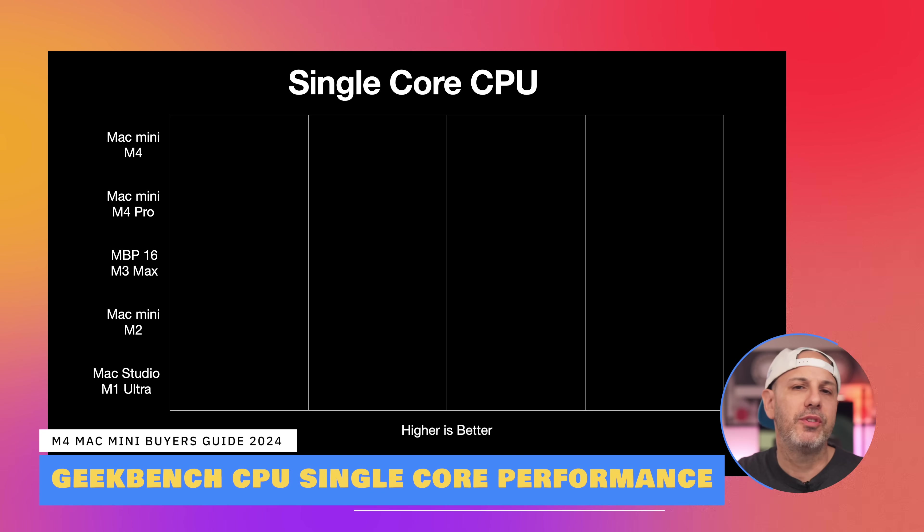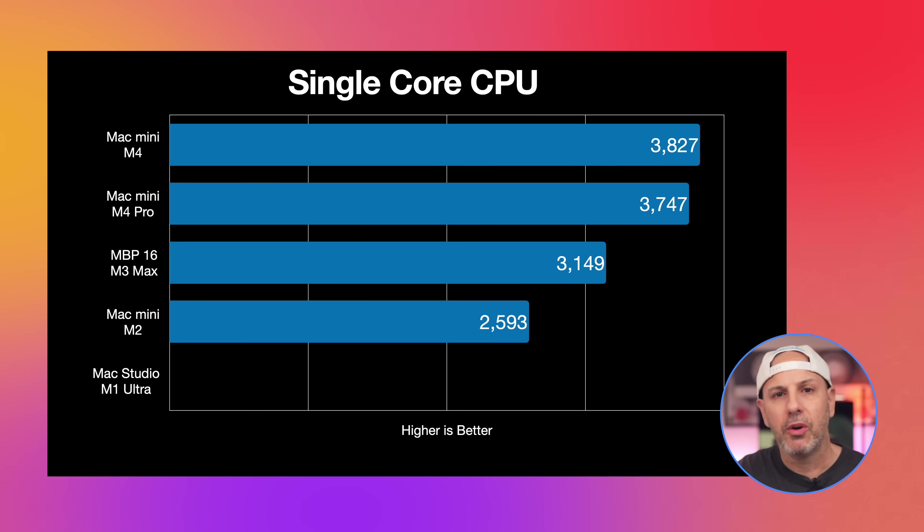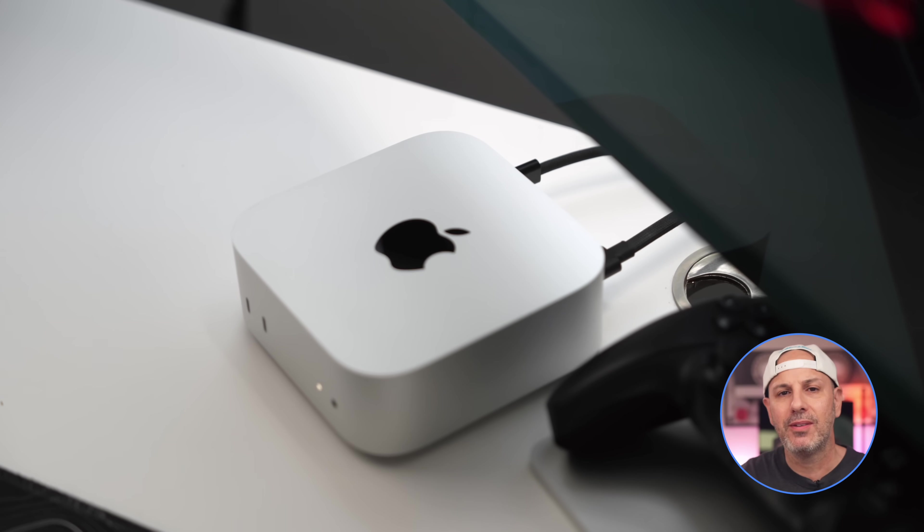This next section will be information-dense, so feel free to pause the video as needed, or download the PDF linked in the description for easy reference. Starting with Geekbench CPU single-core scores, the M4 and M4 Pro deliver very similar results, which makes sense because both models have the same four efficiency cores designed to handle lightweight tasks. When compared to older chips, there's a slight lead over the M3 Max and a significant lead over the M2 and even the M1 Ultra, highlighting Apple's focus on single-core performance with the M4 architecture.